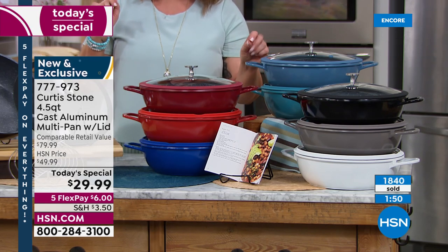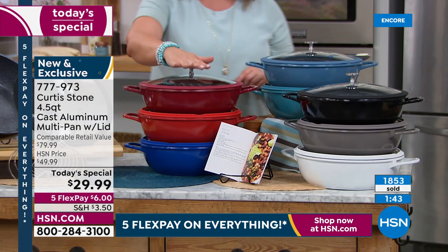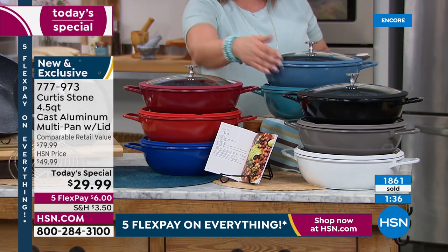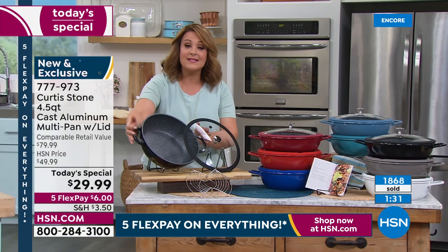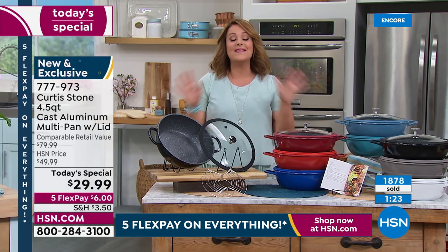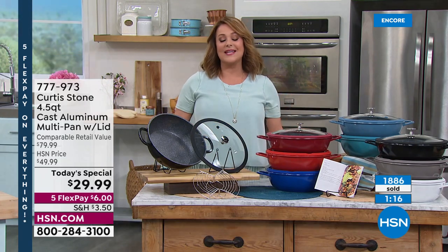Only two minutes left in this presentation! We've got the black, the stone gray, and the white — which is very limited, as you can see these are going really fast. We've got two reds — cherry and classic red — a classic blue, slate blue, and turquoise. Ten recipes come included. Don't forget to add the silicone holders to keep your hands protected from those hot buffet handles. It's never been at this price and everything has been upgraded.